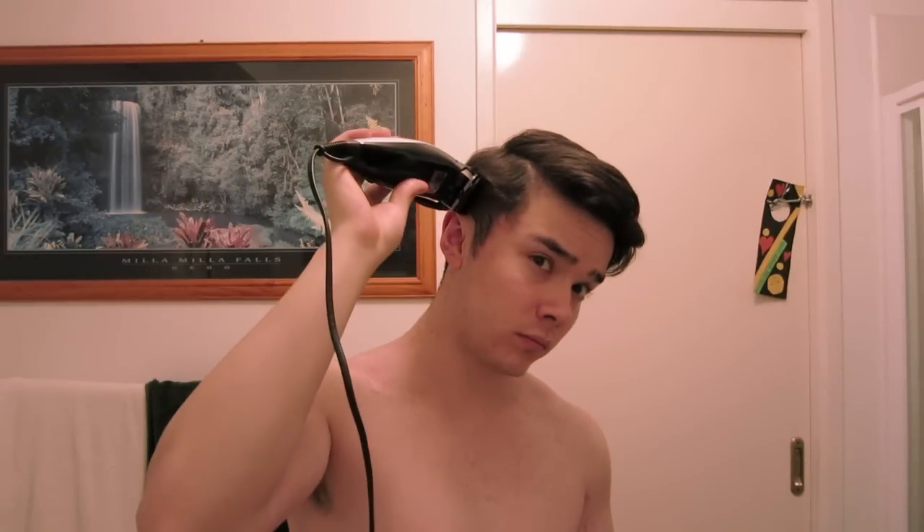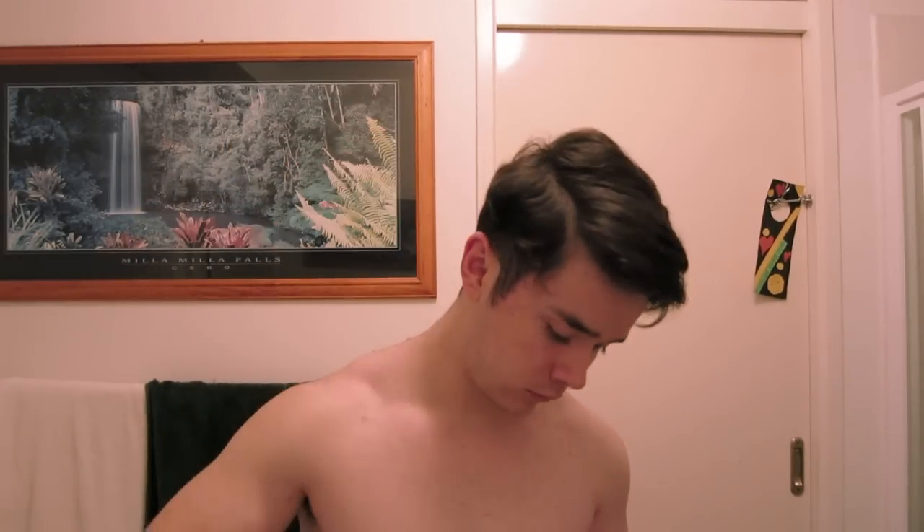When you're done with that side, go to the other side, create a nice little undercut and just brush up and watch as your hair falls apart.